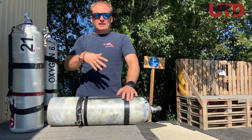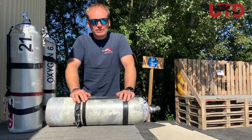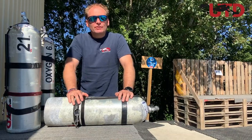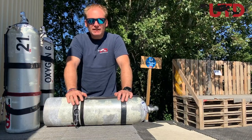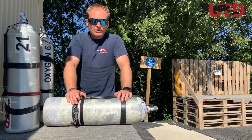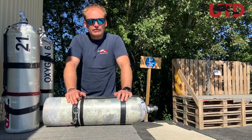Stage bottles, deco bottles, side sling bottles, pony bottles — all this confusion about what is what and how to use it and how to label it. In this episode of UTD Scuba Diving TV, I'll explain the ins and outs: how we determine what is a deco bottle, what is a stage bottle, and how we label it so we don't get confused underwater.